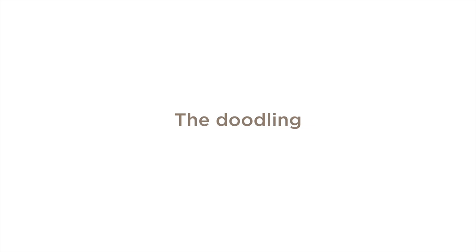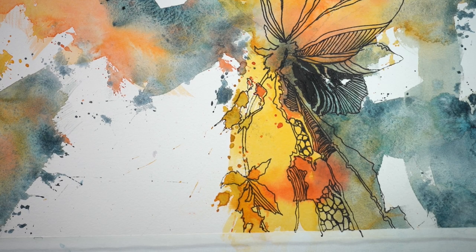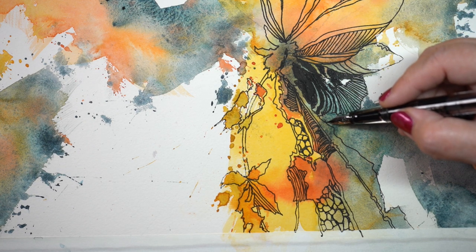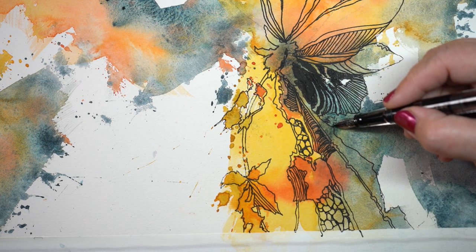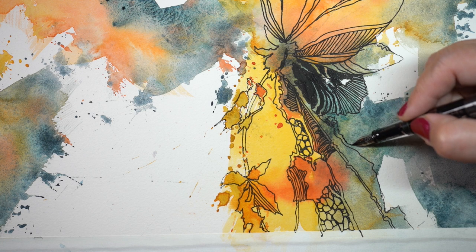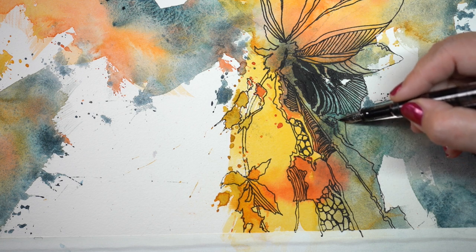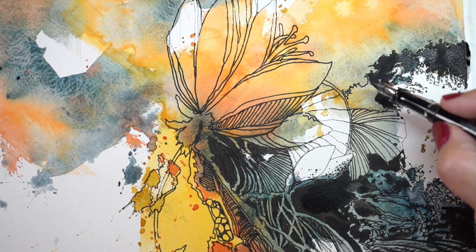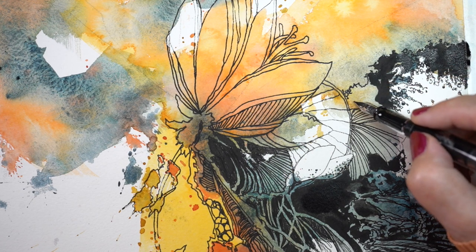Then I dried it all up and started the doodling. I'm using a fountain pen — an Eco Twisbi fountain pen with a medium nib. When I do large pieces like this I feel like I need the medium nib, otherwise it takes me a week and a half because the lines are so small and I end up getting really small and fussy. I wanted some big bold lines in this.